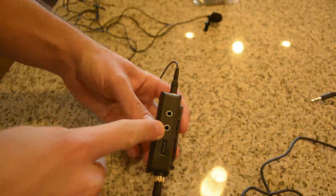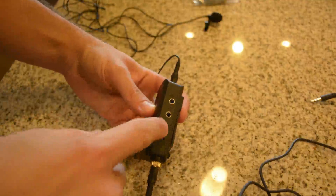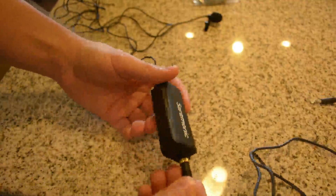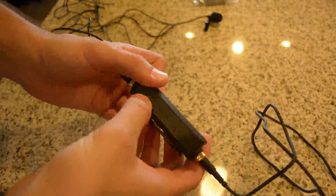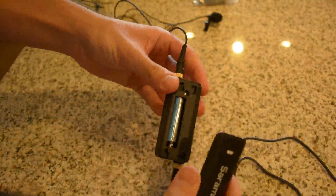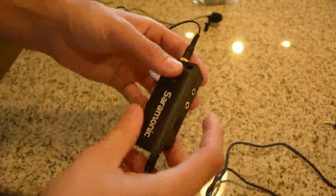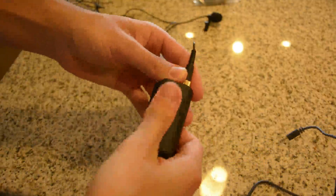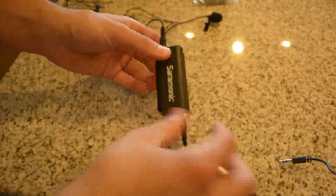There's a second mic input, and then you have a headphone jack, and you have your volume levels. You can go between mono and stereo, and then just your on/off. On the front you pop it off — that's where you have your triple-A battery. And on the back is a clip, which is also removable.